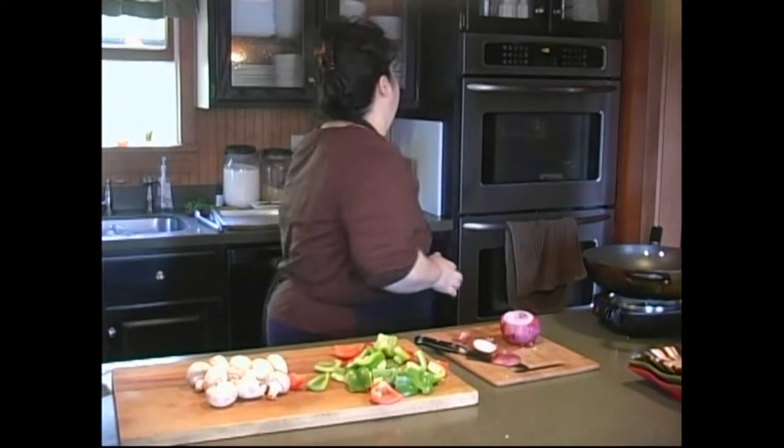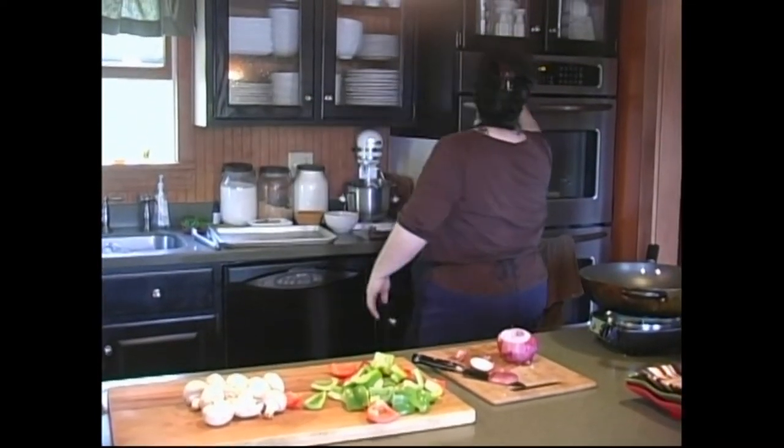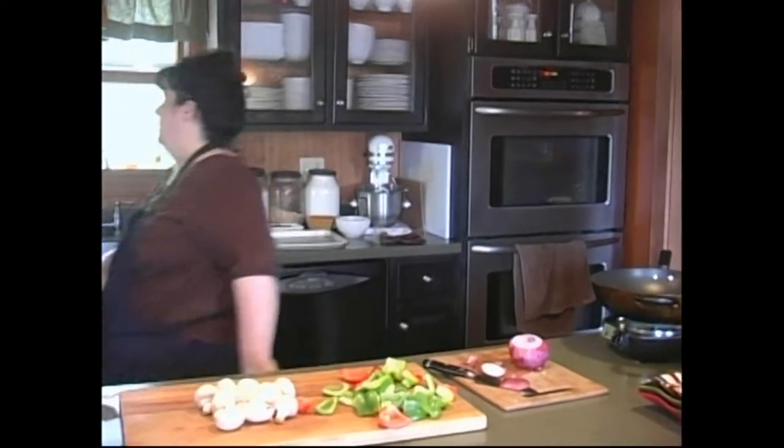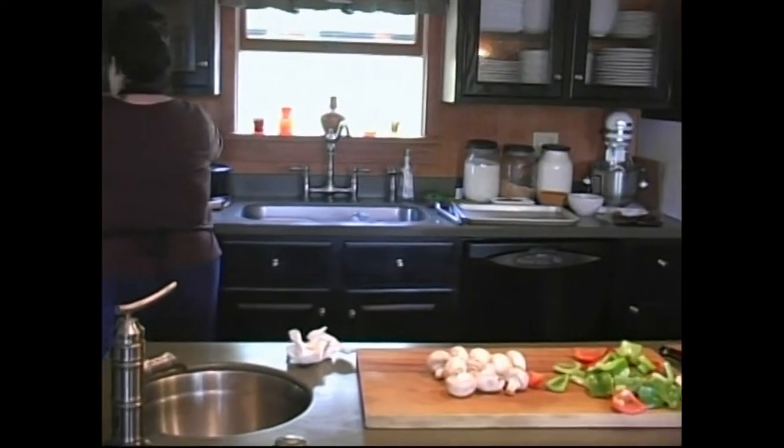I'm going to put my oven on broil, and our barley has come back to a boil, so let's turn it down just a little bit.